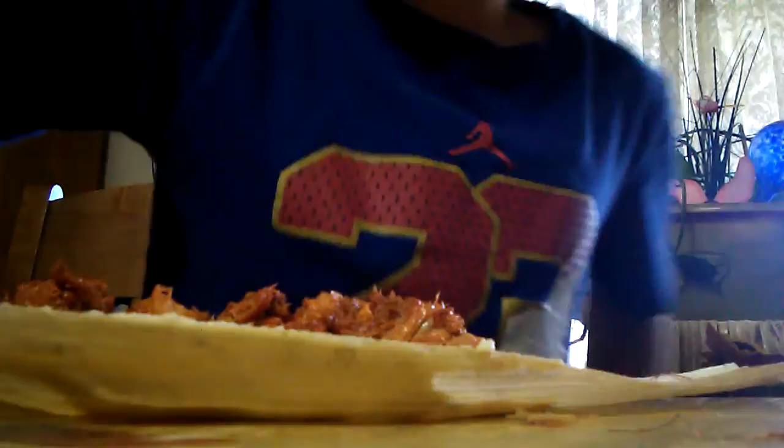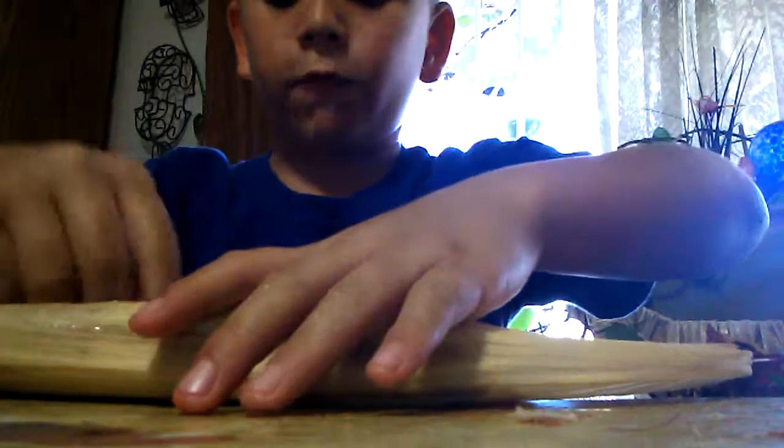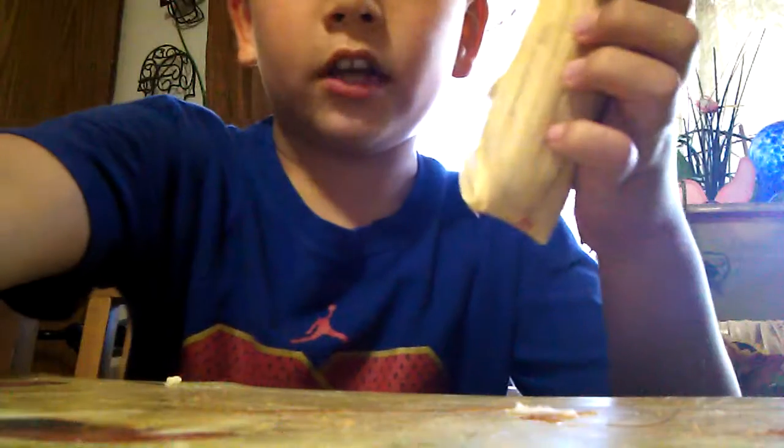Now I have my own way to fold this — I fold one half like that, then the other half, then fold it down like that. And that's how you make a tamale! I'm gonna end the vlog here, peace!